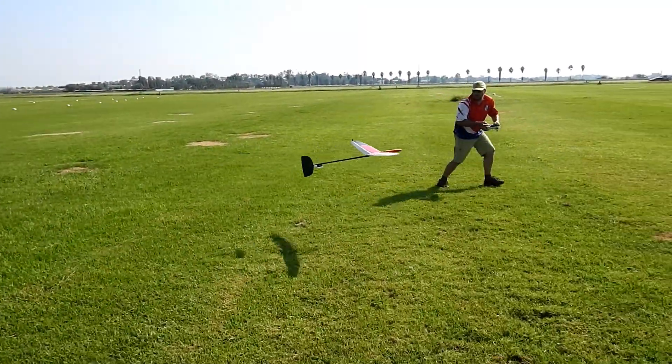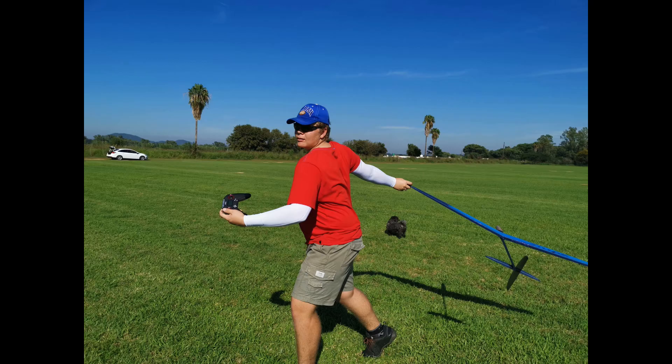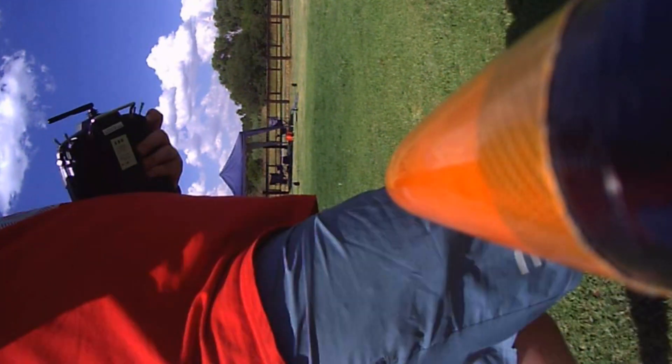The modern F3K gliders are built from carbon composites with very sophisticated airfoils to minimize drag and maximize lift. The gliders cost in the range of $100 to $900. The DLG is a very popular glider sport with the official FAI sport class called F3K.